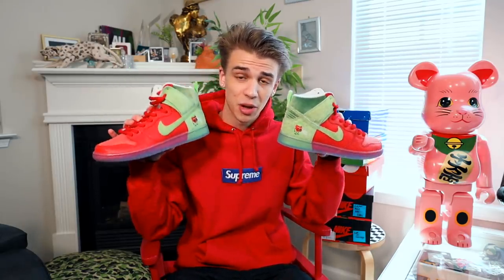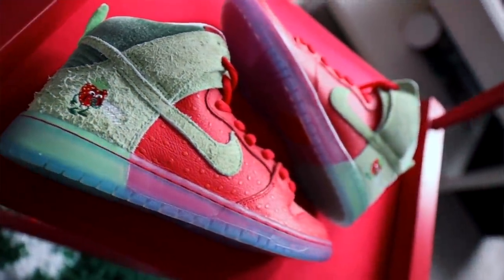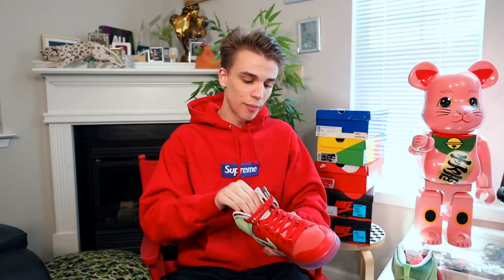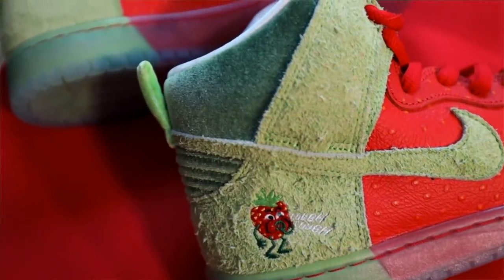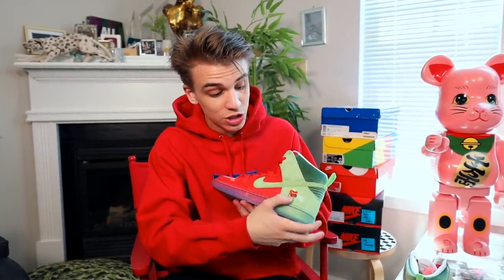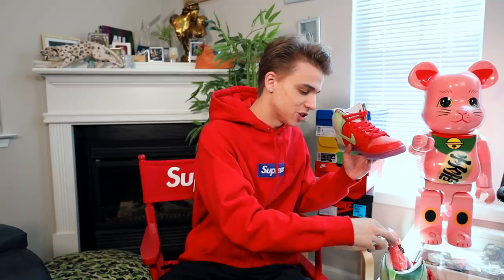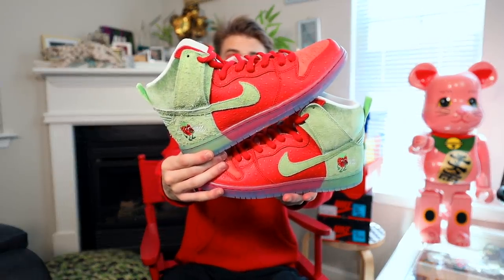Todd Bratrud also designed the strawberry cough Nike dunks, which I covered in an unboxing video — probably the most expensive dunk in this entire video. This sneaker has not released yet and I don't know if it actually will. What I love about it is the premium material print on the upper. You also have the cough-cough logo, which is probably the reason why these got recalled. They're very tough to get your hands on — I know a couple of really cool collectors and was able to get them for the channel.